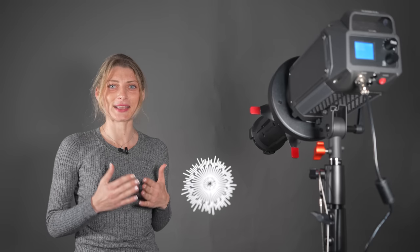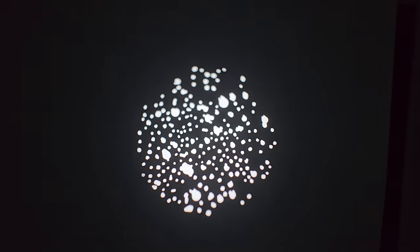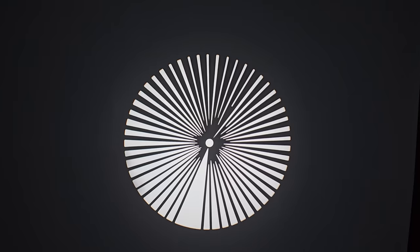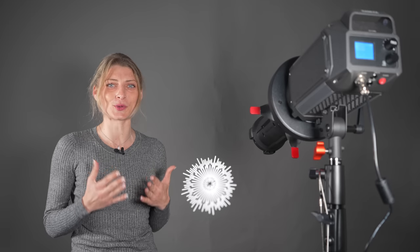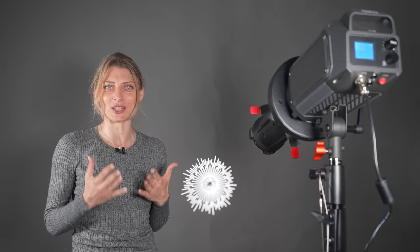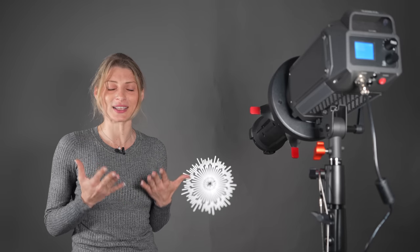The Kame TV optical snoot comes with a selection of 12 different gobos, which enables you to project different shapes and patterns onto your background or subject. You can focus or defocus the light to produce softer or sharper projections depending on the type of look you are trying to achieve.